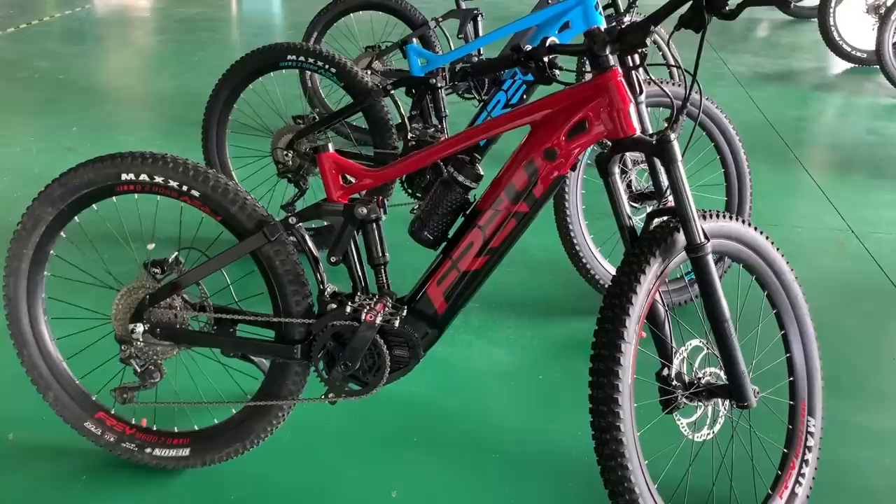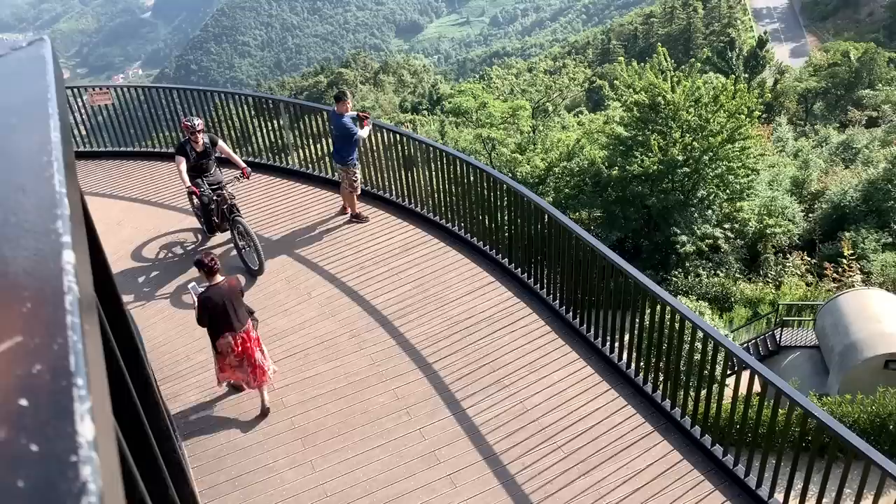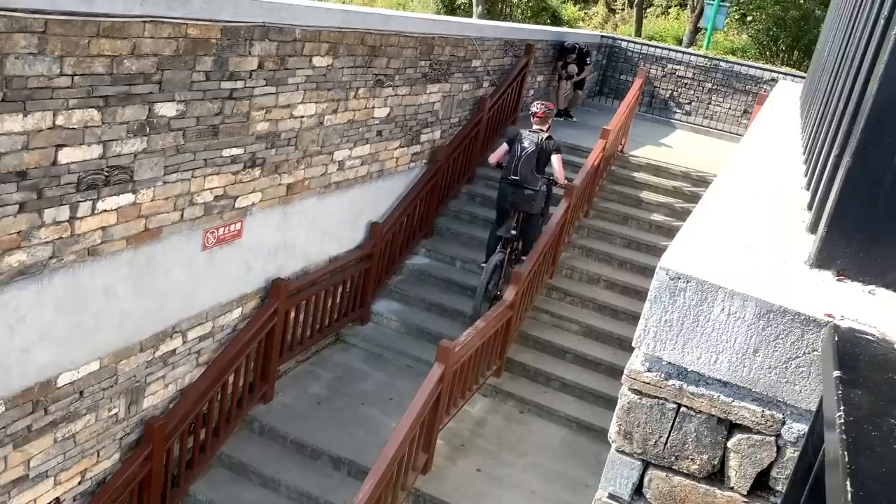My first experience with the M620 was when I visited the Frey Bike Company in Jinhua, China — they invited me out to check out their factory and ride their bikes. They use the Bafang M600 and the M620. The M600 is a slightly smaller, less powerful version at around 120 Newton meters, but the M620, the Bafang Ultra, is the one people really love because it's so powerful. These bikes are just crazy — you pop them into lowest gear and the front wheel just rises right up. That's how much power and torque these motors have.